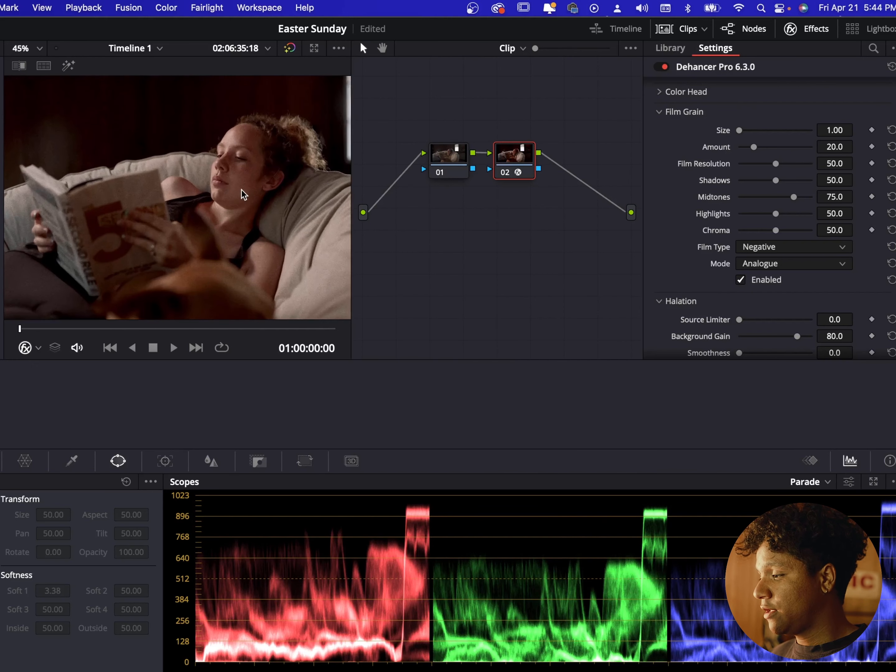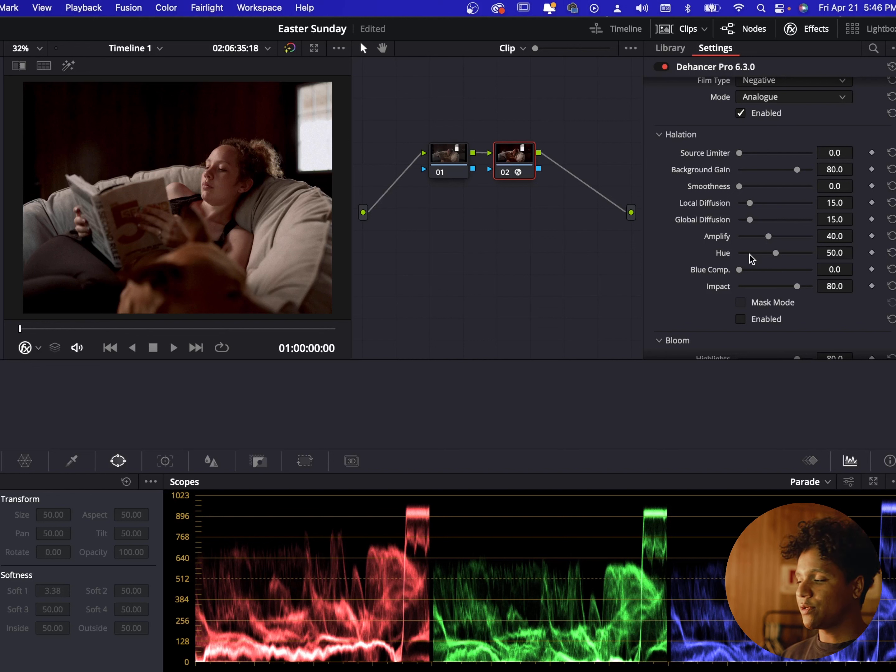I'm not gonna use this film stock, but the cool part is they have tons of different film stocks you can choose from. I'm gonna try something different today — I'll try Cinestill 800. I really like how that looks; it looks real clean, real natural.